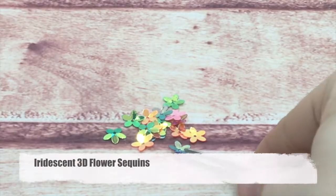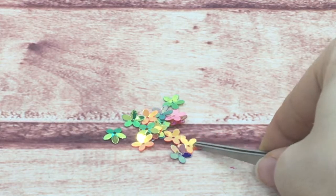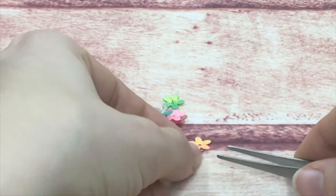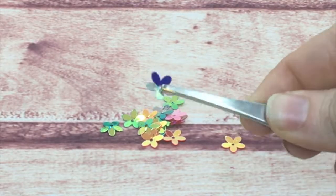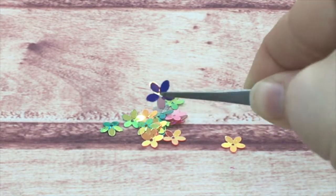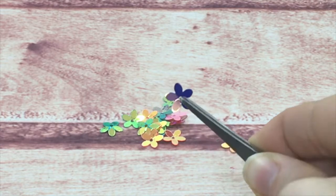These are some fun sequins — my iridescent 3D flower sequins. They have a really fun 3D effect where their petals are raised, so they're not a flat flower. They do have a hole in the center. They're really cute on cards.